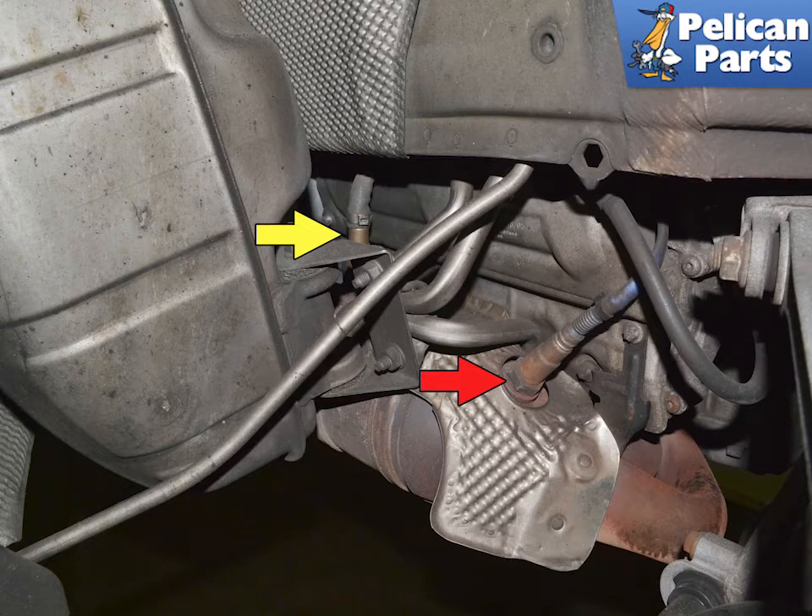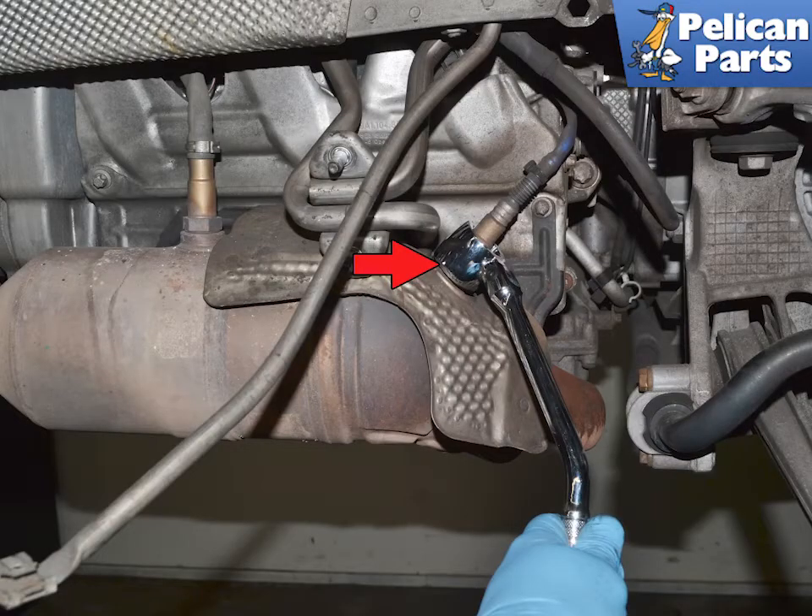For the post-cat sensor (yellow arrow), it is highly recommended to remove the bumper cover and mufflers — again, please follow the link provided at the end of this video for help with that task. With everything removed, you can see how easy access is to both sensors.